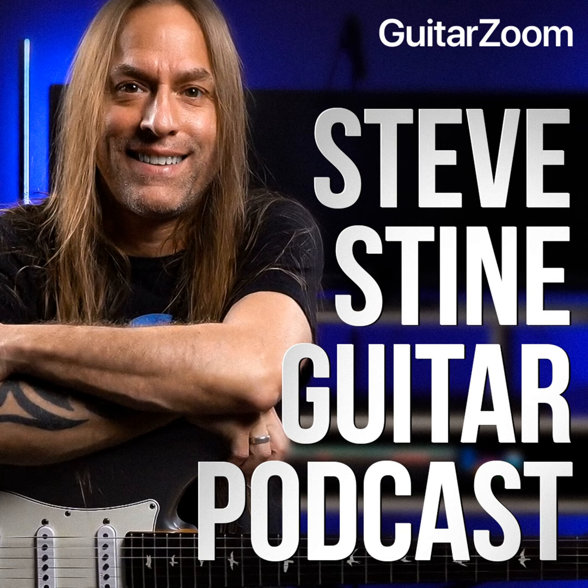If you enjoyed today's podcast and want to learn guitar even faster, go to GuitarZoom.com and click the Get Started button to get access to courses that are right for your interest and skill level. Again, go to GuitarZoom.com and click the Get Started button.